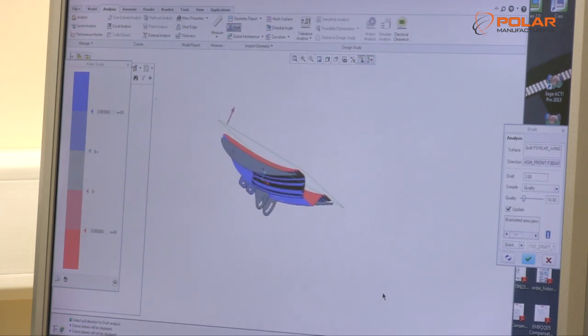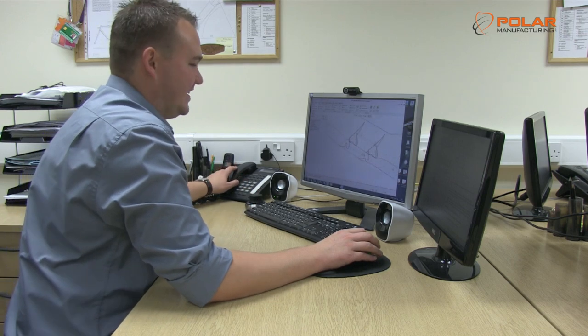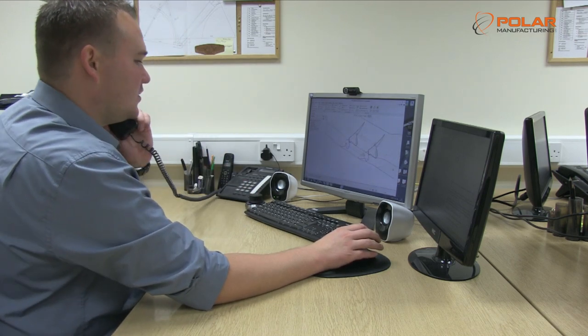We produce manuals for each stage of the process. Your product can also be designed from scratch, using our knowledgeable team to guide you through the manufacturing process.